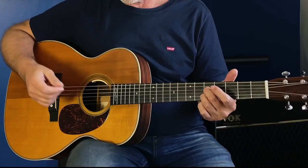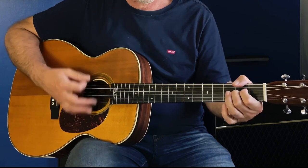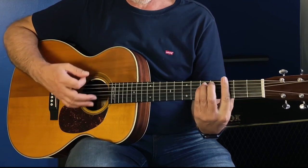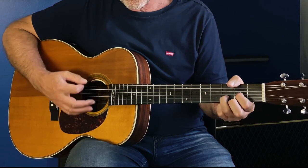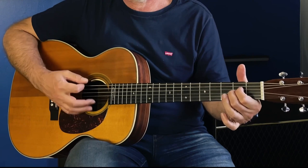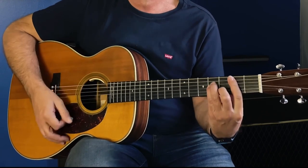Then it's back into another verse: 'I tell you about my life' — Asus2 — then G minor: 'I keep you amused' — and sure to a D. 'About all the times I've cried' — Asus2, E minor — 'I don't want to be' — B minor — 'sad anymore.'